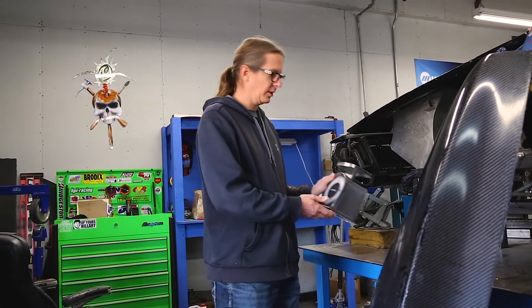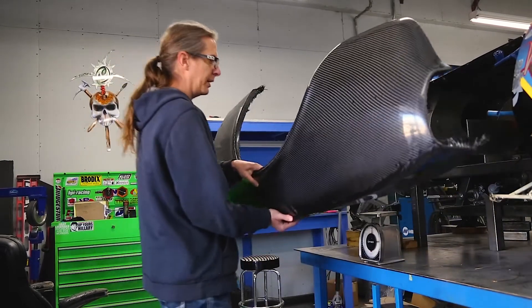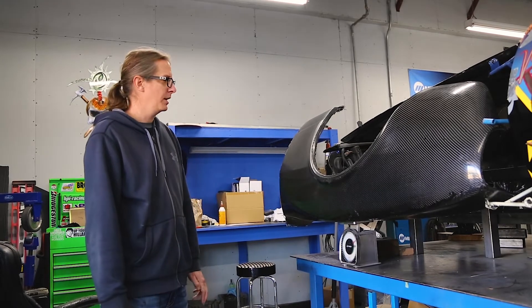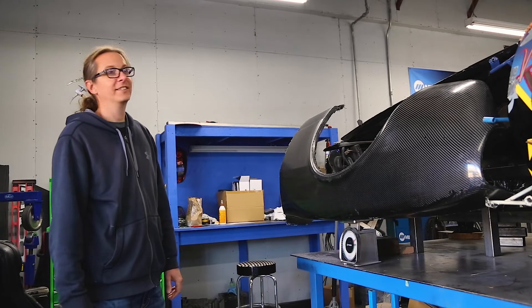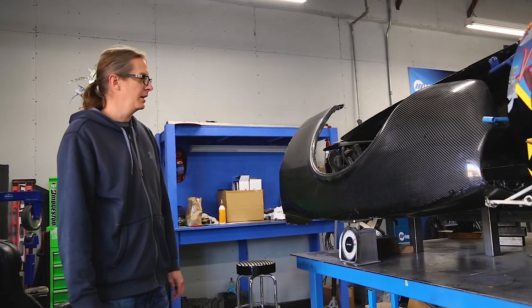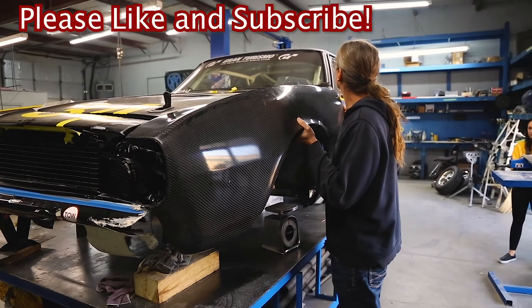Now that we got the fender all made, out of the mold and dry, the big question with carbon fiber is how much does it weigh? We got a little shipping scale and it weighs 8 pounds. We stuck all the old fender bits on there and that was 13 pounds, so we're going to gain 5 pounds a side. It's definitely not heavy — not the lightest fender on the planet, but not the heaviest by a long shot. We did make it kind of thick with two layers of 12k so that it would be nice and stiff and rigid. I think I'm happy with that.